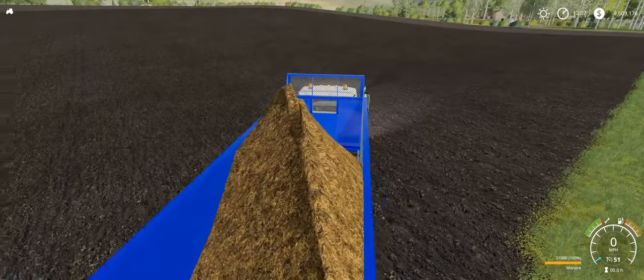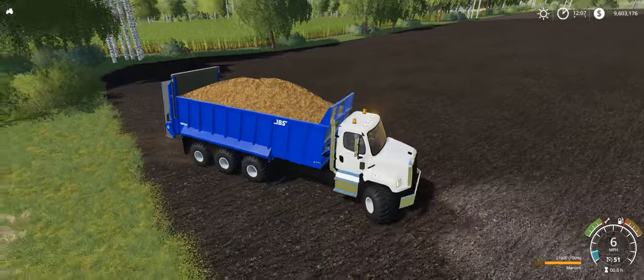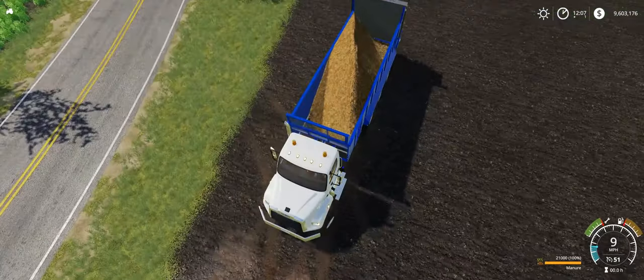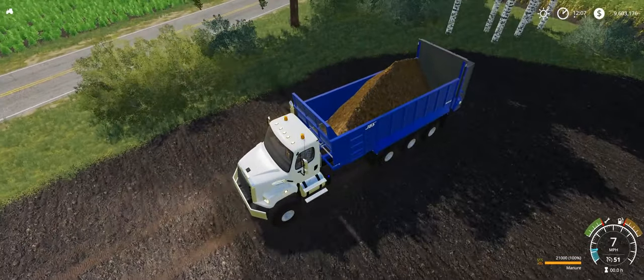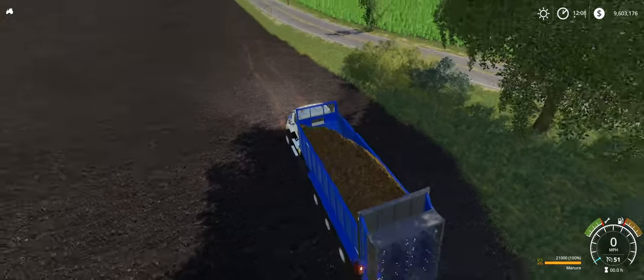Now, the fill plane is kind of weird in this truck. That's the way it was. I tried to kind of fix it; it didn't really work. It's really not the best looking, but it's what I have for this truck, and it's what came with the spreader, so that's what we're going to go with.